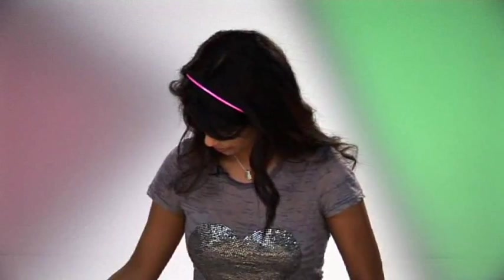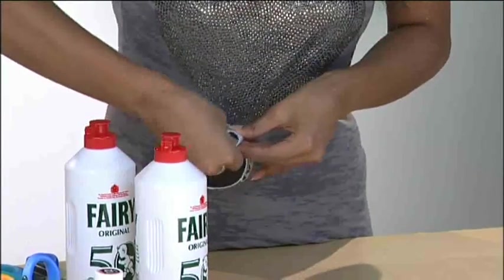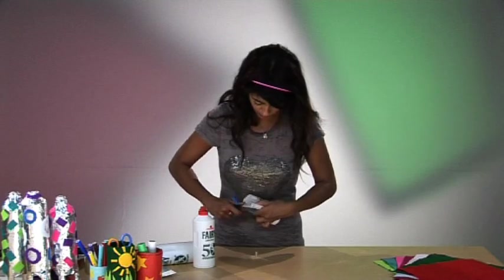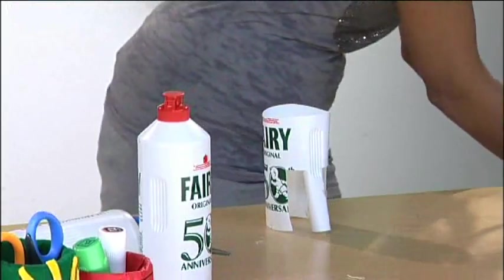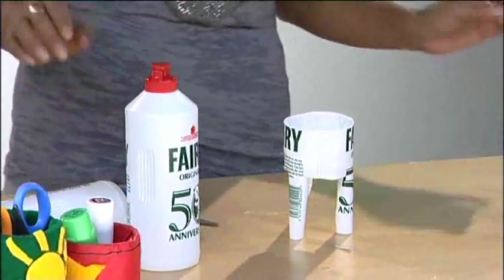I'm just going to do one here for the purposes of demonstration — you need to stick that end, it's quite fiddly — and then secure it. You should end up with something like this, and it's kind of cool because it stands up on its own, which is good for a rocket.